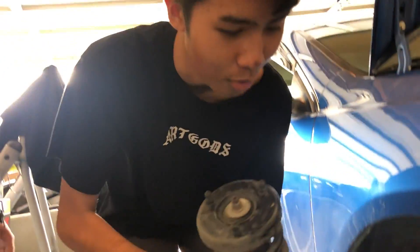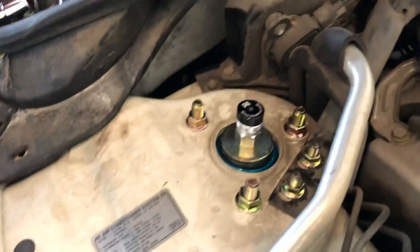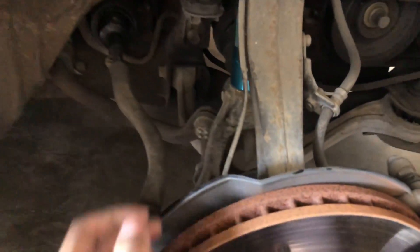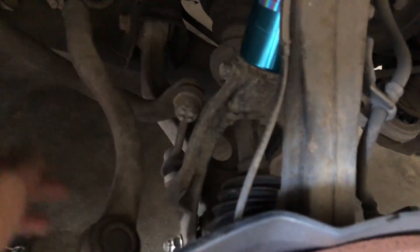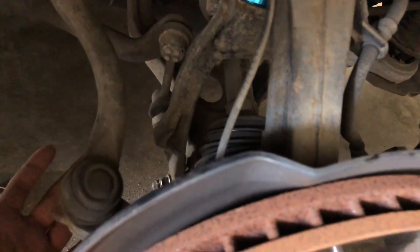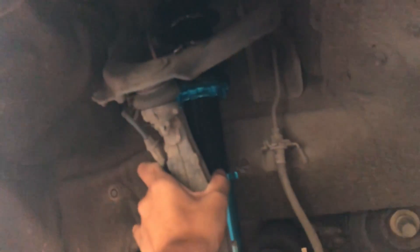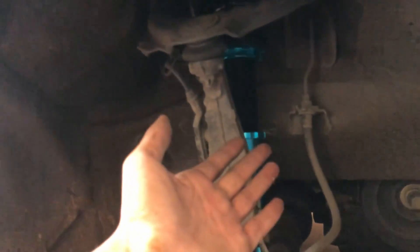All right guys, I just got the fronts on — well, just this side — and it was pretty difficult putting the fork back on and putting this bolt back on. It should just slide in really easily but it was a bit weird this time. I didn't get to adjust it to where I want yet, so we're just gonna see how it sits so I can see how much I need to raise or lower it. Let's get on the other side.